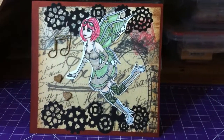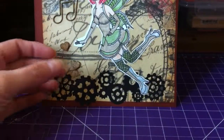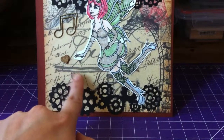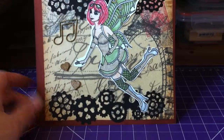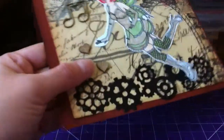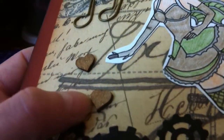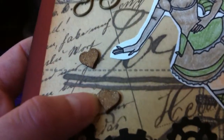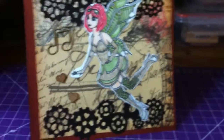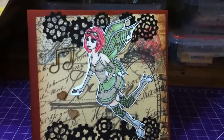I also used Studio Calico wood veneers and just colored over them with the Wink of Stella pen to give them a little shine. It's a little easier to see on those than on the small steampunk fairy.